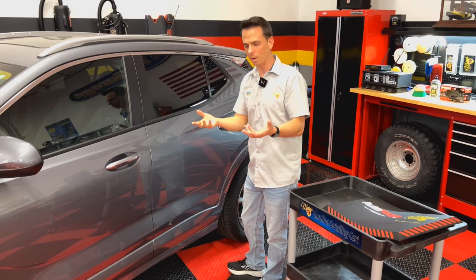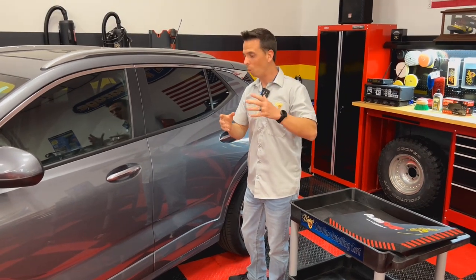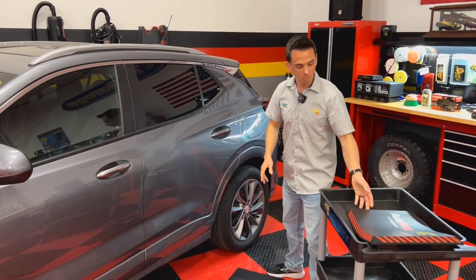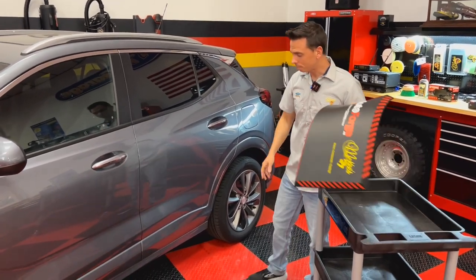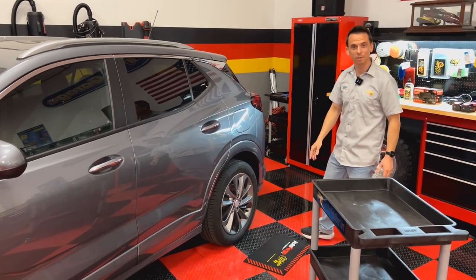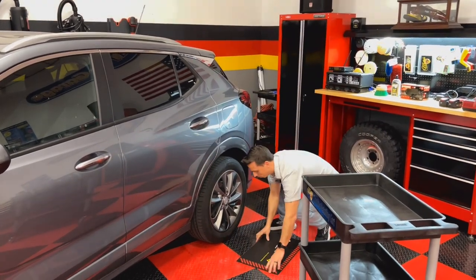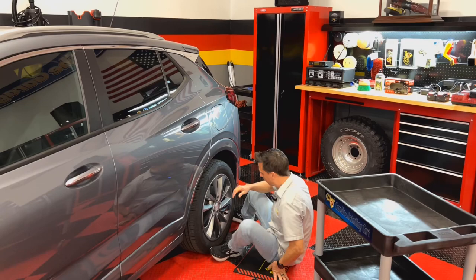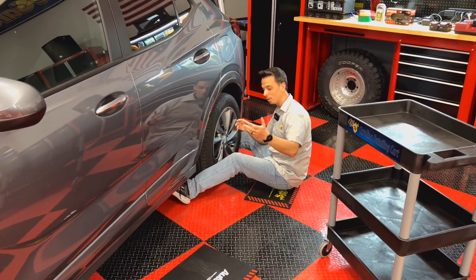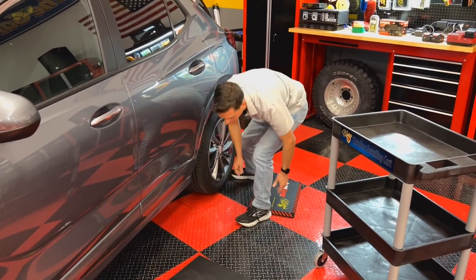Imagine wearing a pair of shoes that has an extra thick one inch cushion — that's what it's like when you stand on one of these mats. And when you're working out in the driveway cleaning your wheels and tires, instead of sitting on the concrete, sit on one of these. Very comfortable. This 14 by 21 is perfect for that, and then you have the larger 16 by 28 for other detailing tasks.